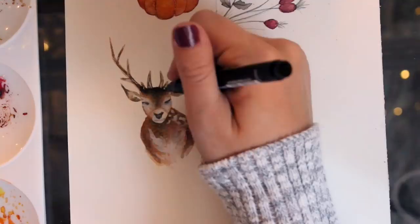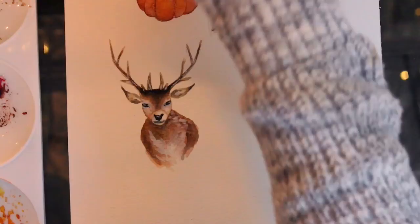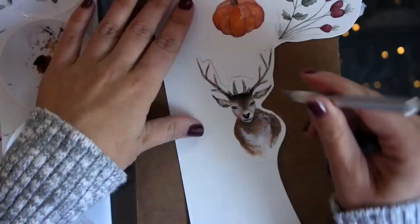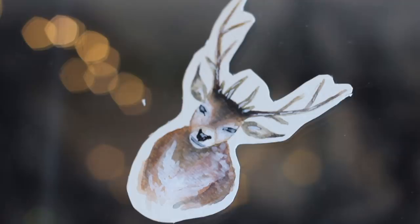Now I'm going in with a black pen to make these features a little bit darker than I had them with the watercolor. I'm taking a piece of cardboard and an exacto knife and actually cutting out the outsides of these little watercolor paintings. You can also do this with scissors if you don't have an exacto knife, but I like using my exacto knife. And that is the completion of this little deer! Now I'm going to cut out the pumpkin and the little plant I did earlier, just the same as I did with the deer.